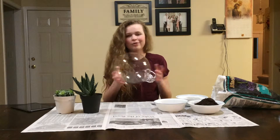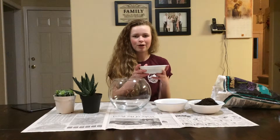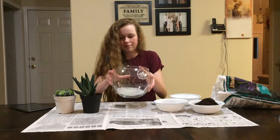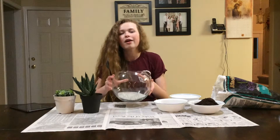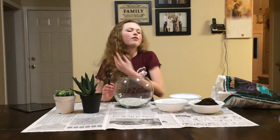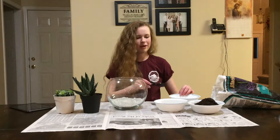I got mine at Walmart. It was pretty cheap. I'm going to start by putting in the gray sand — carefully spoon that in. I got a clear bowl because I want to be able to see the layers of the soil and stuff. We're really spicing it up now.